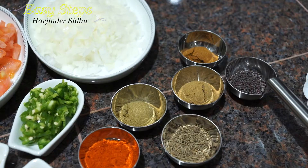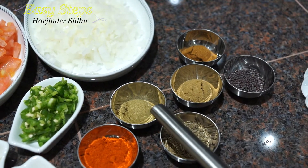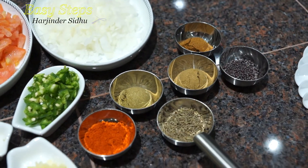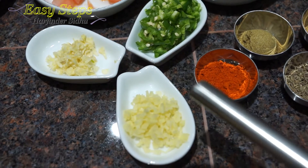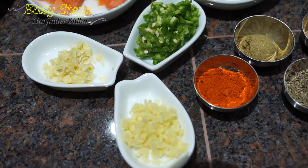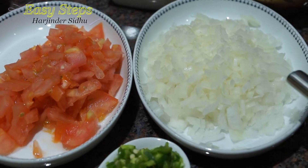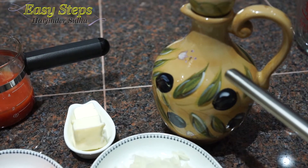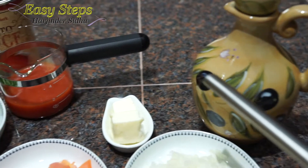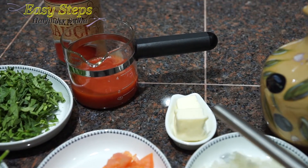While the dal cooks, here are the tadka spices: mustard seed, garam masala, cumin powder, coriander powder, cumin seed, degi mirch, and ginger garlic — all one teaspoon each. Also one green chili, half an onion, one small tomato, one tablespoon olive oil, and one tablespoon unsalted butter — the butter is strictly optional, please skip if preferred.